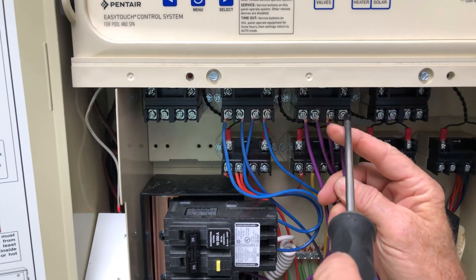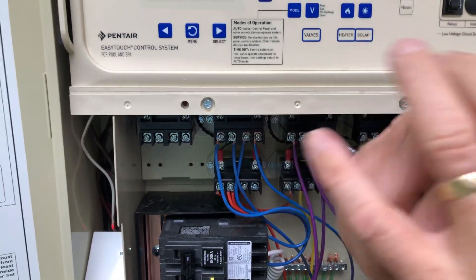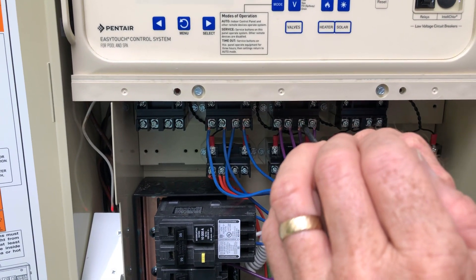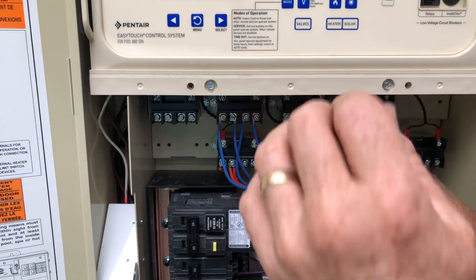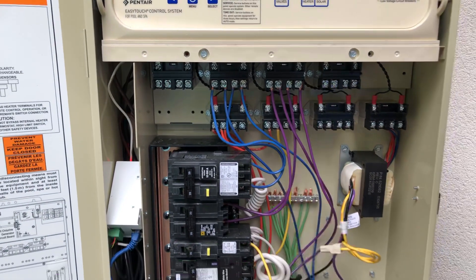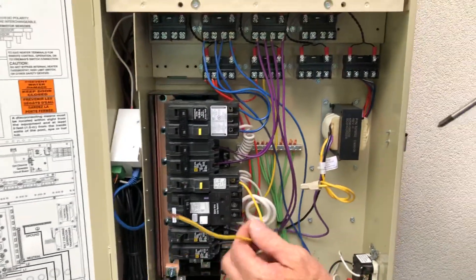There we go — persistence pays off. No need to super strip these long ways or anything; we want it nice and neat. Check the tightness on all these. That is going to be our blower — it's ready to go.